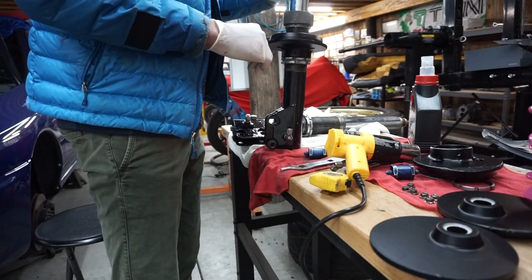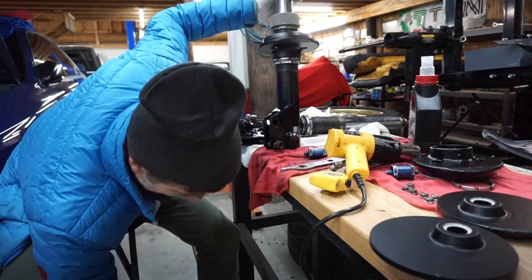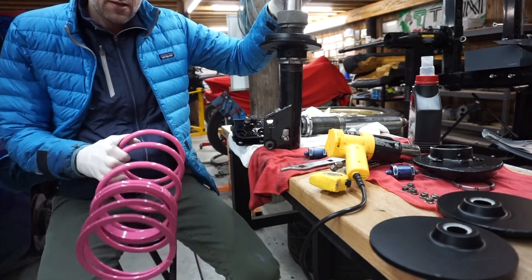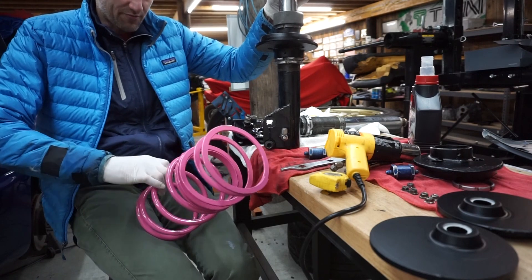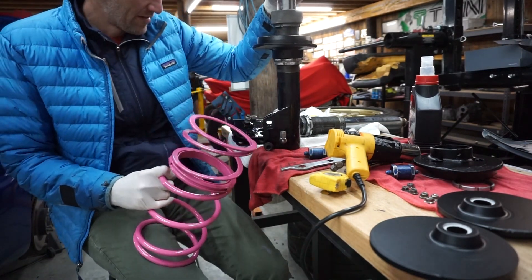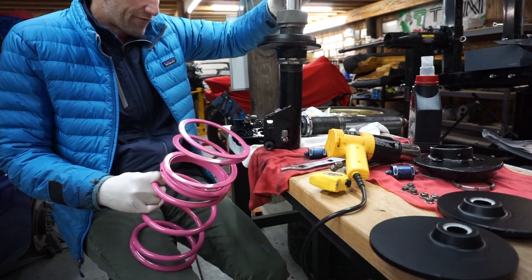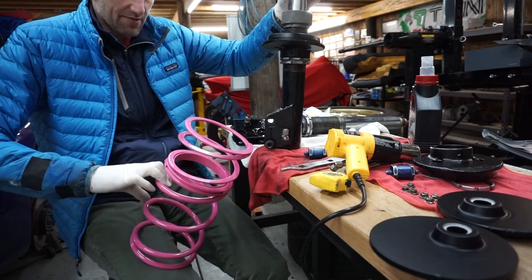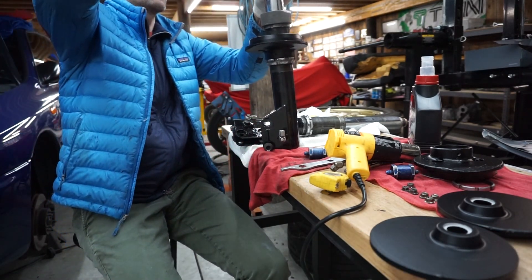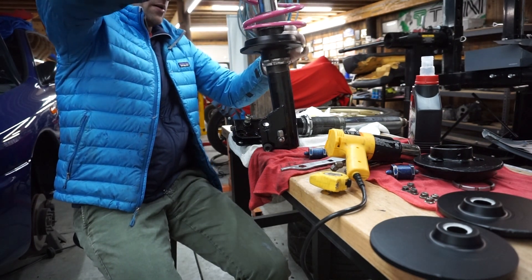It looks a lot better than before. And then our spring. The front and rears are the same height. A lot of the stuff on Subarus is really close — they both use the McPherson suspension. The springs are the same height but the rears are slightly smaller diameter than the coils, so that's how I was able to remember which was which.